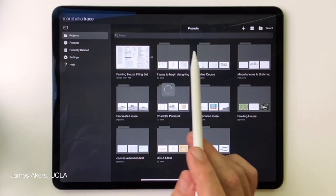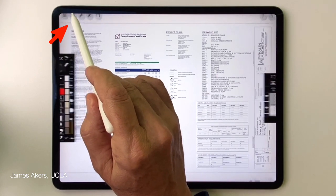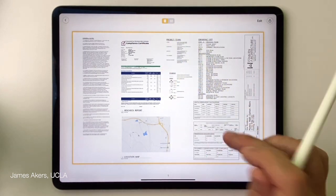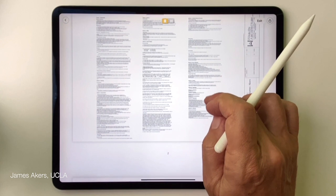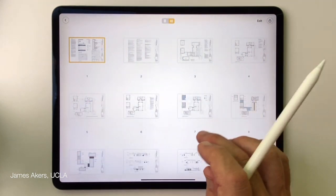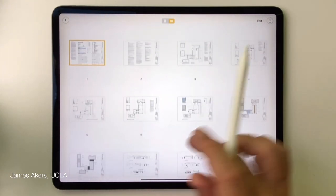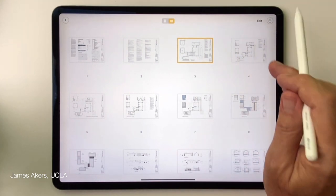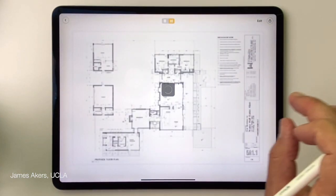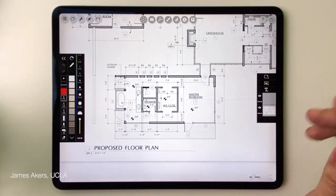To see all the pages and figure out which one you want, tap the multi-page icon. You now have two ways to view all pages: a page-by-page scrollable view, and a gridded gallery view. I'm going to look for the floor plan with dimensions. I think this is the one I want — the floor plan with dimensions. I'll tap once to highlight it and a second time to bring it up. There we have it: the floor plan, which is the first page I want to mark up.